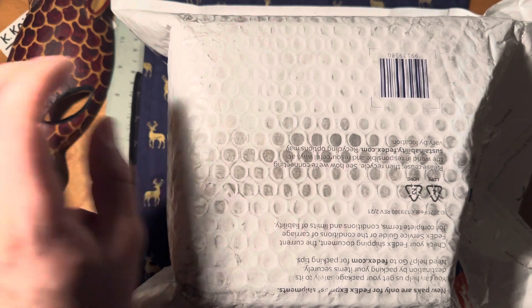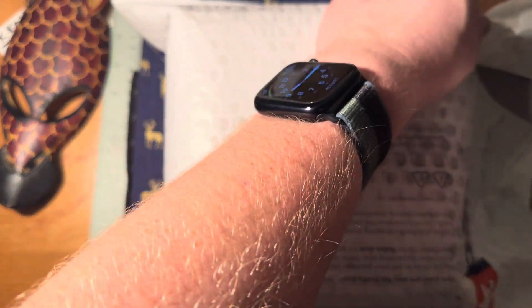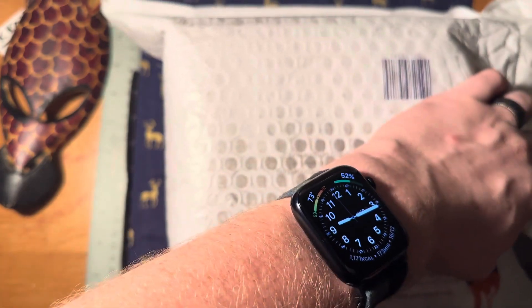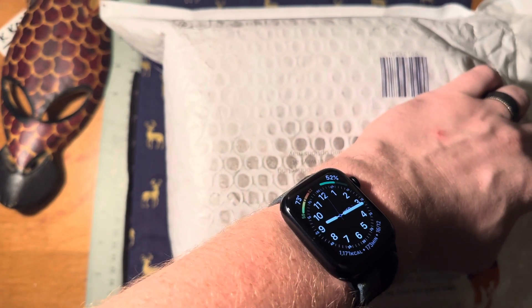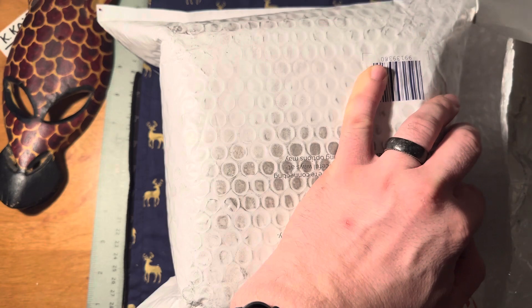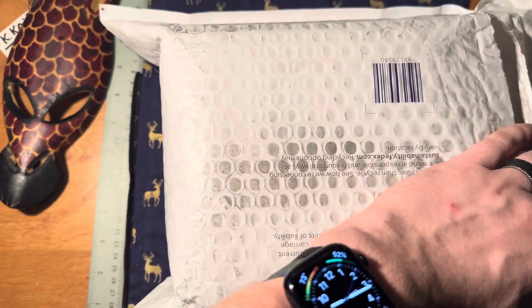We need to clean this guy here — I thought that would be appropriate for this unboxing.